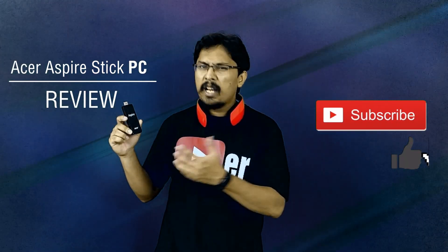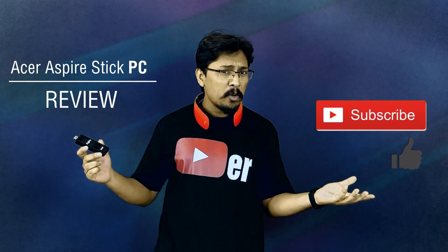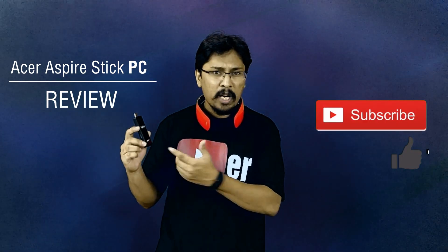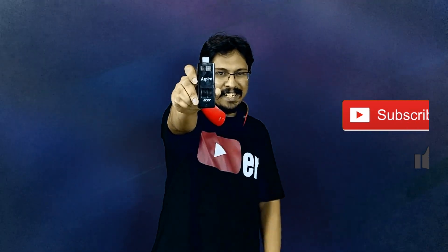What's up, guys? We're back with another video. Here I have with me the Acer S5 PC Stick. This is a full computer in its smallest form. In this video, I'm going to do a quick unboxing and review and let you guys know what this has to offer and who or why you should choose the Acer PC Stick. So, let's get started.